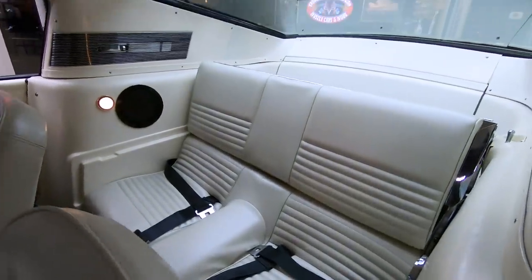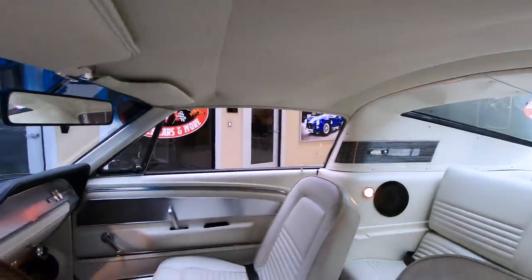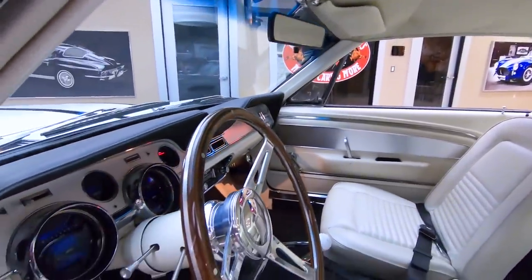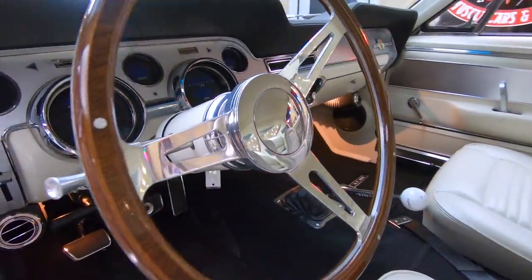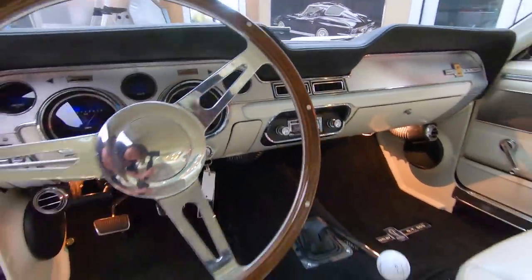Take this car anywhere, guaranteed — you're going to be dragging trophies, ribbons, whatever they're giving away. You're going to earn it with this car. This thing is a beauty. That dash chrome looks good and the dash pad is in beautiful shape.